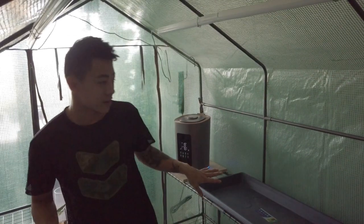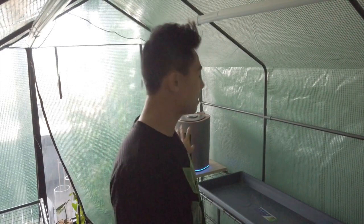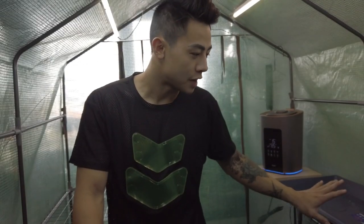Alright guys, we are in the greenhouse. The tent is set up properly and all the lights and humidifiers are ready to go. I'm going to test out the lights with the app on my phone. So this is the light — there you go! That is so cool. Everything's all ready so I think it's time to move my plants in. Let's go.